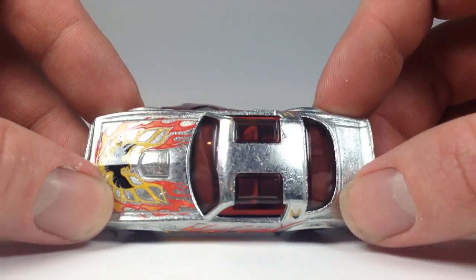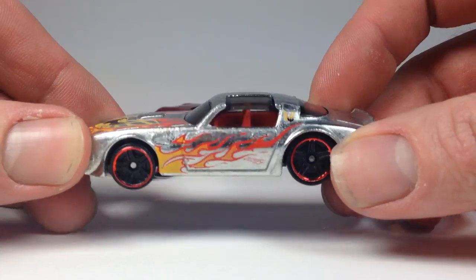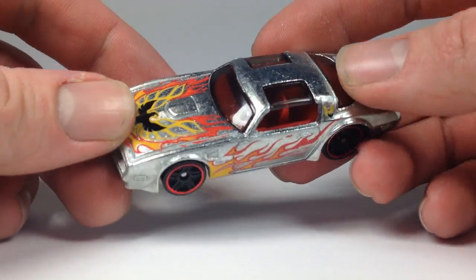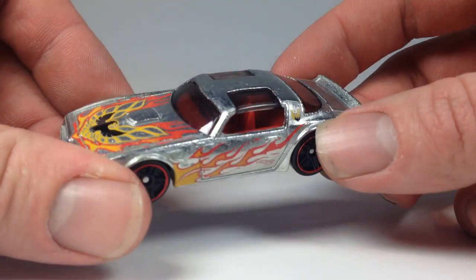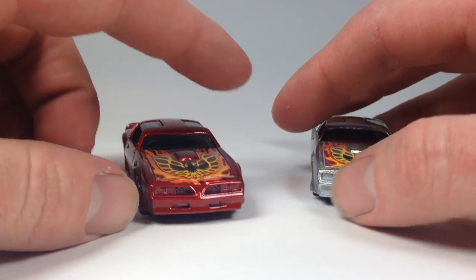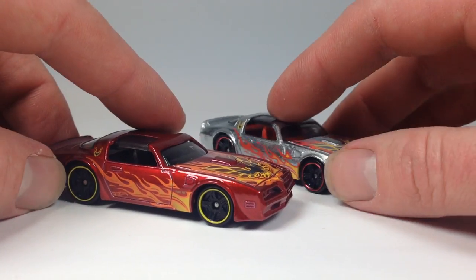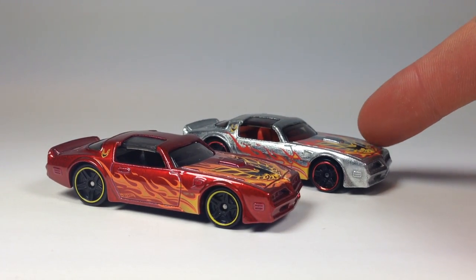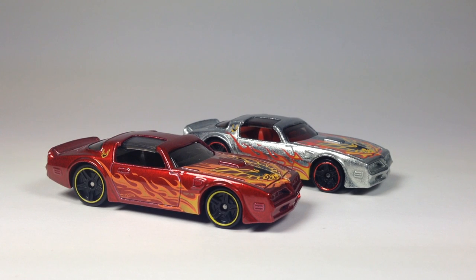I guess this one just edges out the red one — I do dig the zamak. I think the zamak look is always cool, so this looks pretty awesome. But this red one looks awesome too. Let me know what you think in the comments down below — do you like the red one or the zamak one?